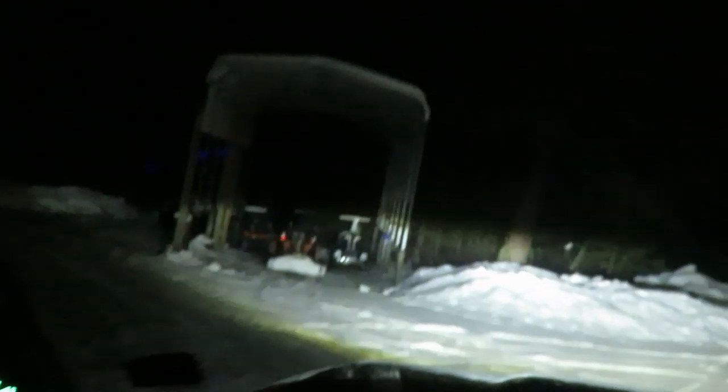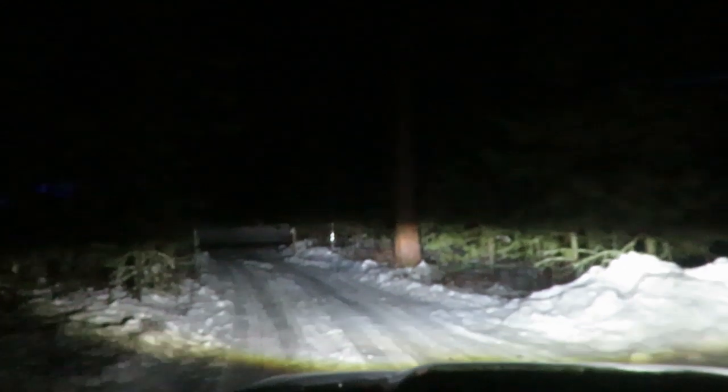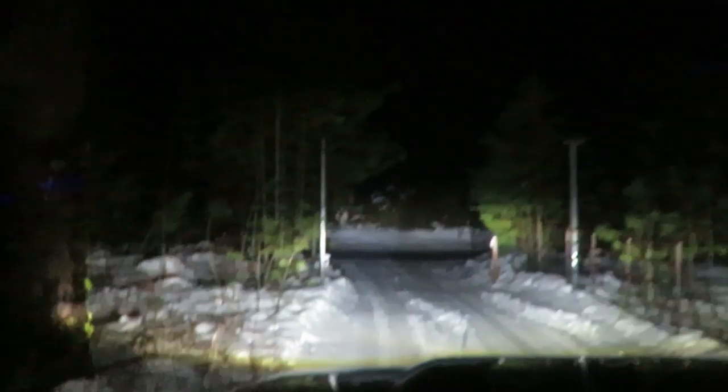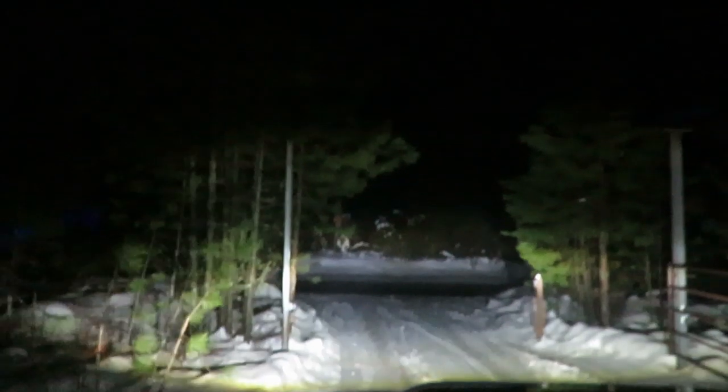All right guys, there's the output. Much, much better. There's the highs — they're a little high still, but that's a lot better than the other headlights. This thing's actually pretty freaking bright.